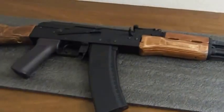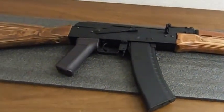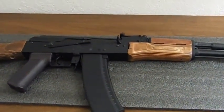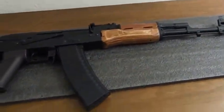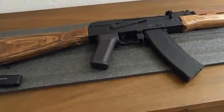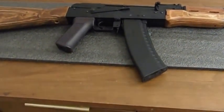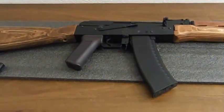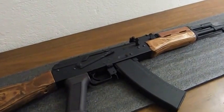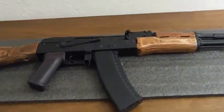A little history of the actual firearm: it was developed in the early 1970s by Mikhail Kalashnikov as a replacement for the earlier AKM model, which itself was a refined version of the AK-47. The AK-74 uses a 5.45 by 39mm caliber, replacing the 7.62 by 39mm caliber that the AK-47 uses.